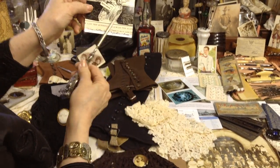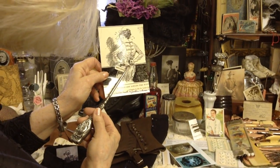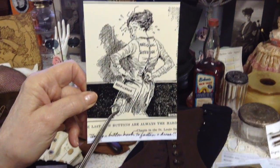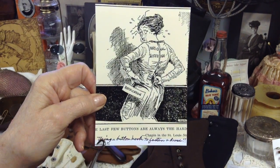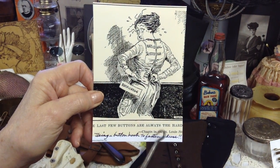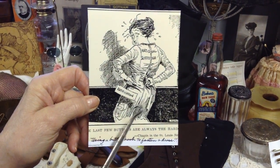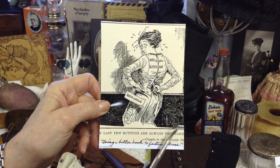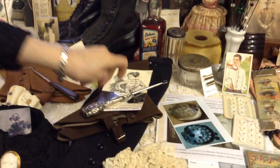Here's another use for a button hook — it's the back of your dress. You could use a button hook to get the button on the back done. And it was talking about ratification of women's votes — that the last few buttons are always the hardest. National suffrage — I thought that was pretty cute.